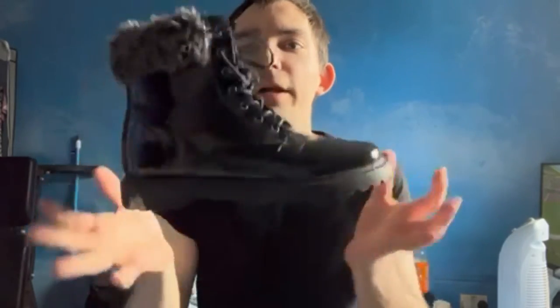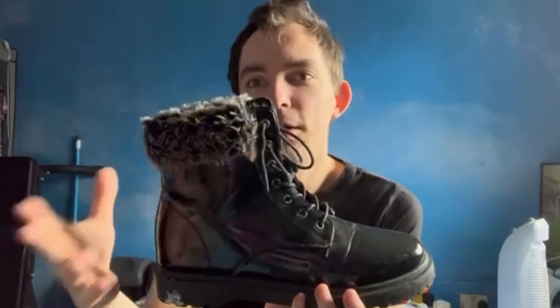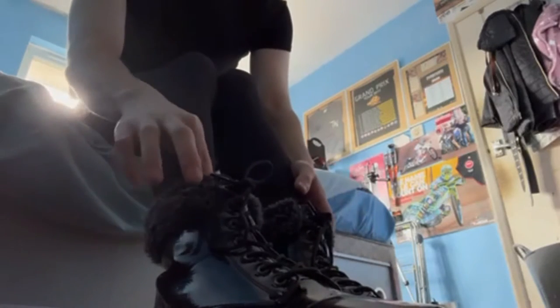Up next is probably my favorite pair of boots — it's the patent lace-up pair with fur around the edge. I'll get into showing you what they look like on.